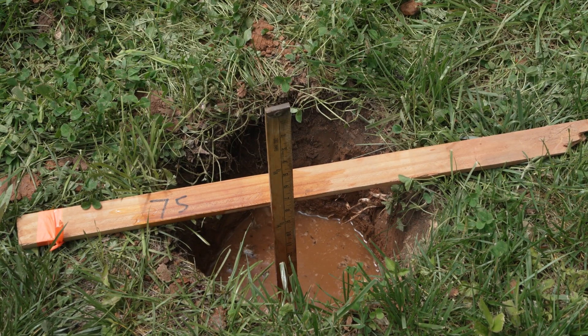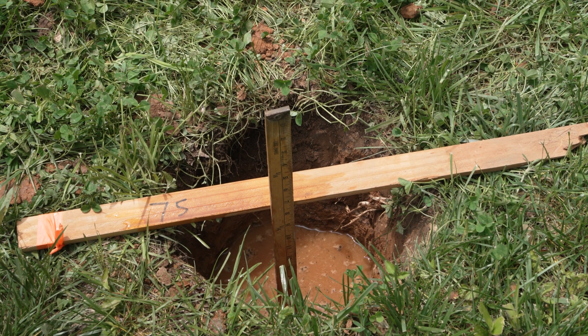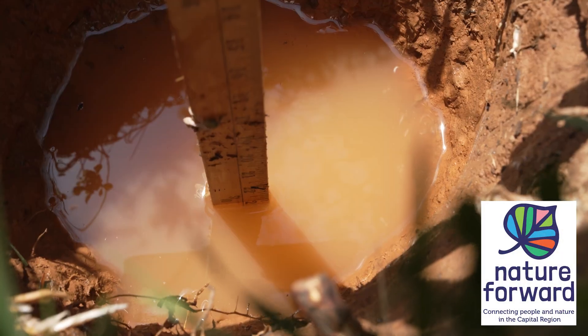In our case, the existing soil drained well, so we'll rely on topography and a few soil amendments to encourage the water to infiltrate.